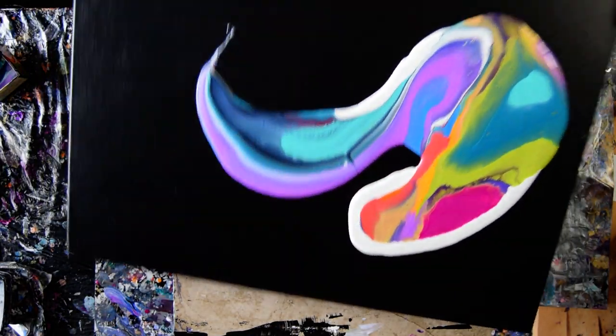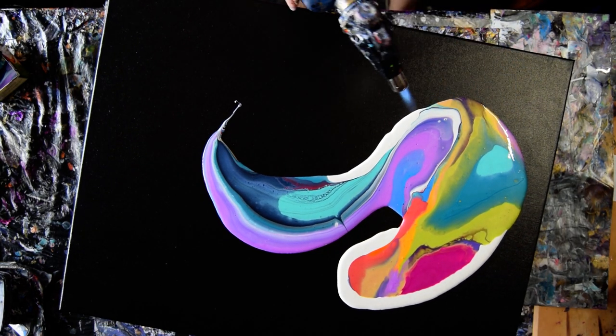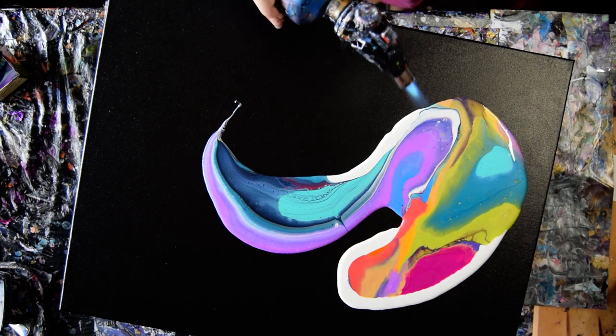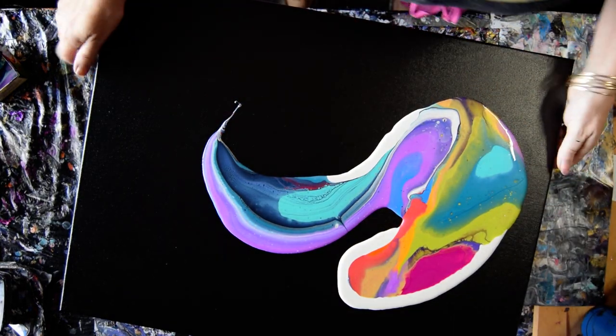Loving my color combination. I really want a torch because I can see a whole lot of bubbles. And honestly, if you torch early on, if you've got a cell activator involved in your stuff and you torch early on, you get more chance of getting those cells to pop than later on.